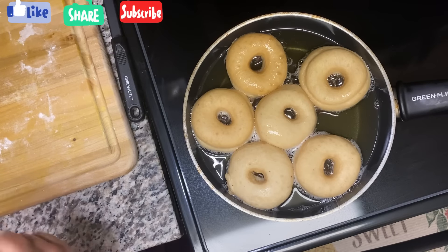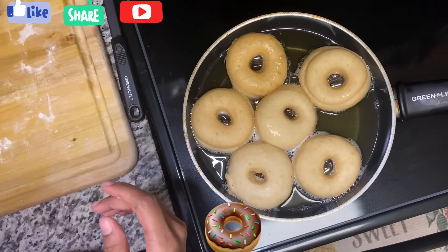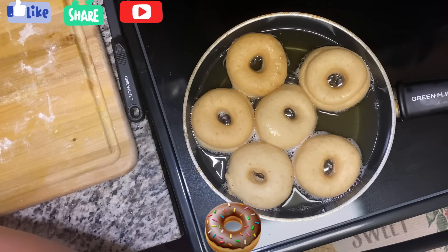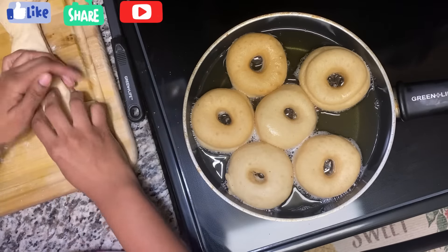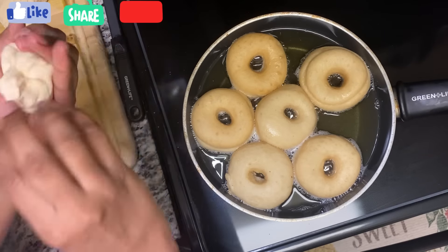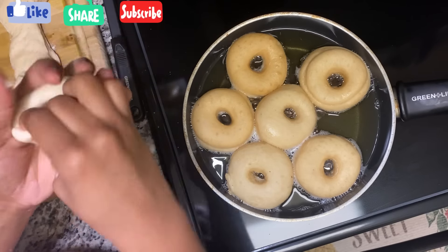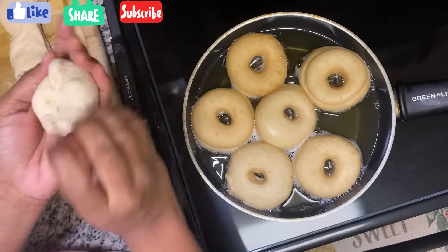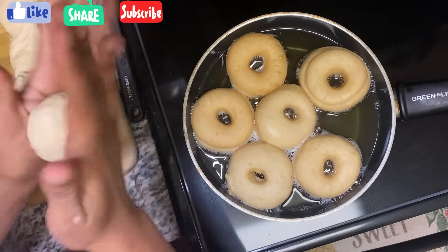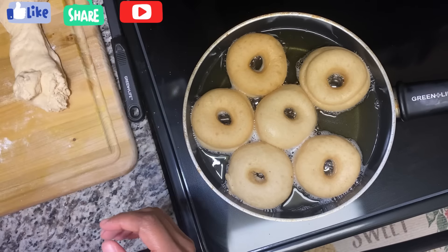With the leftover dough I'm going to make some into balls — these are the ones you can fill with jelly or any filling you like. Take a little piece, roll it in your hands into a ball, and when it's fried you just bore a hole and put your filling in. Roll them up depending on how big you want them.